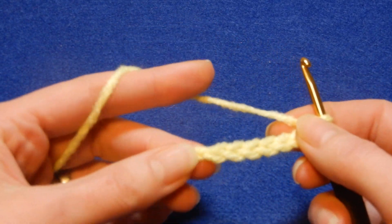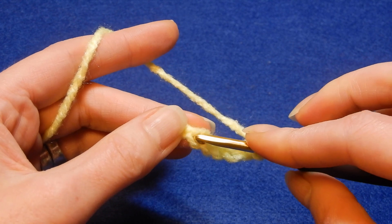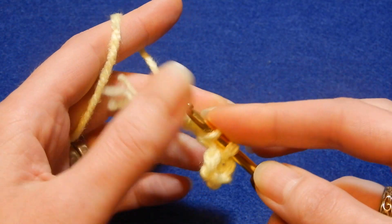What we're gonna do is join into the first chain right here — this one — and we're gonna do a slip stitch.